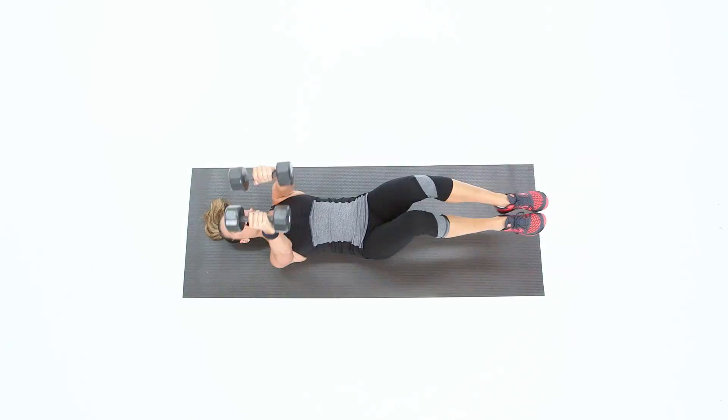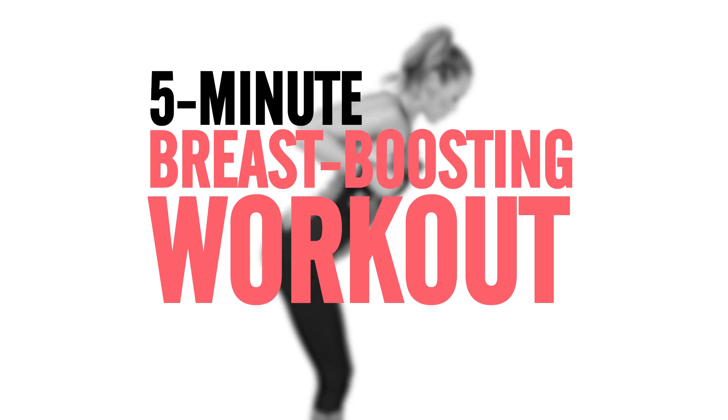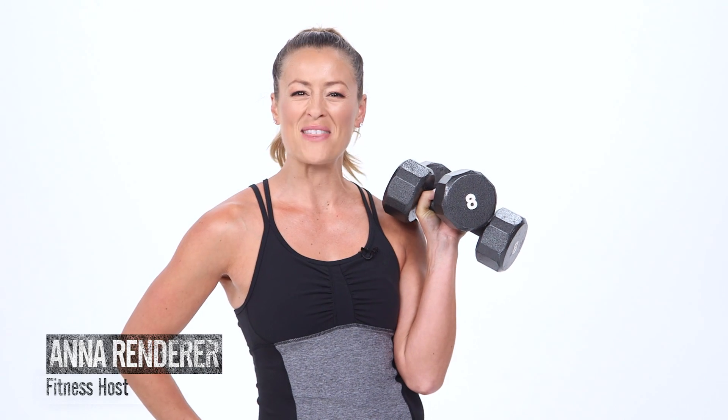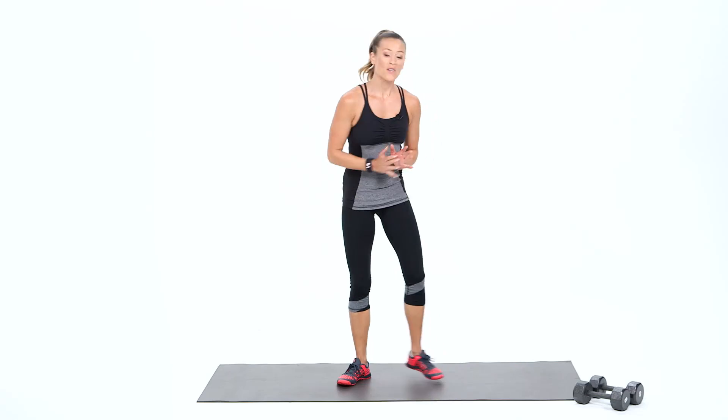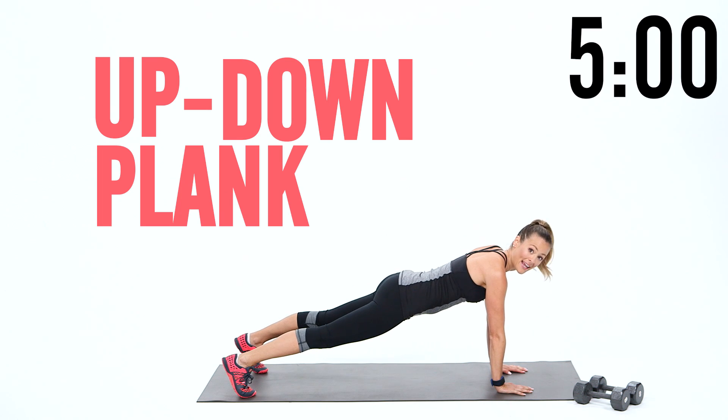I've got a 5-minute workout to work your entire upper body to give you that natural lift in the chest. Grab a pair of 5 to 10 pound dumbbells and let's do this. Let's start down on the floor with a nice up-down plank.